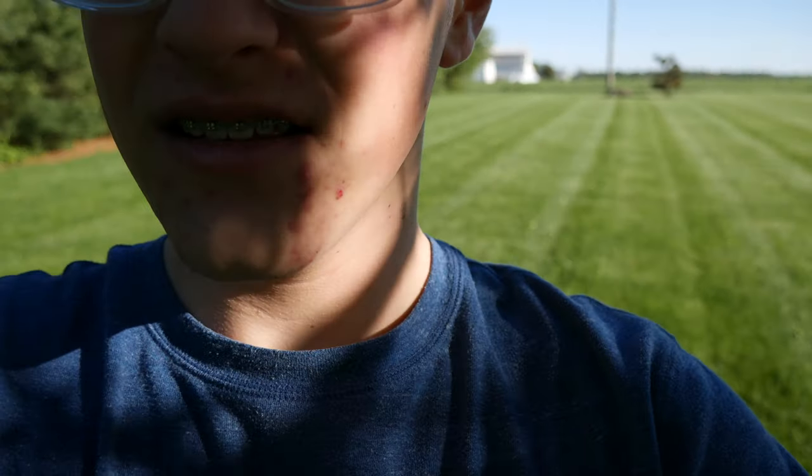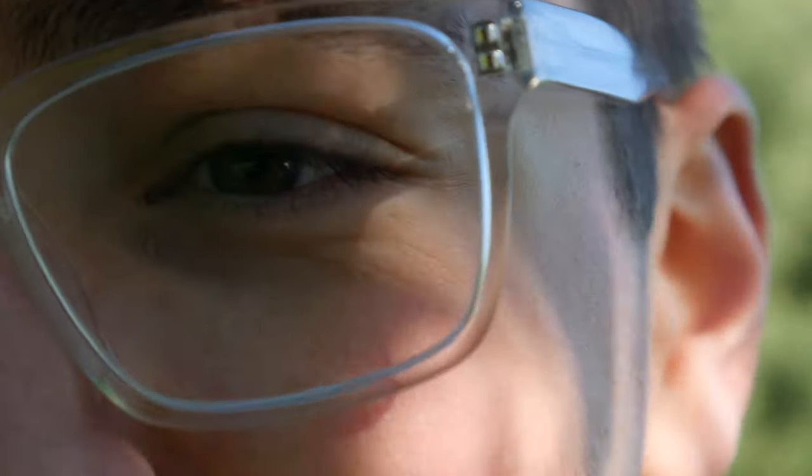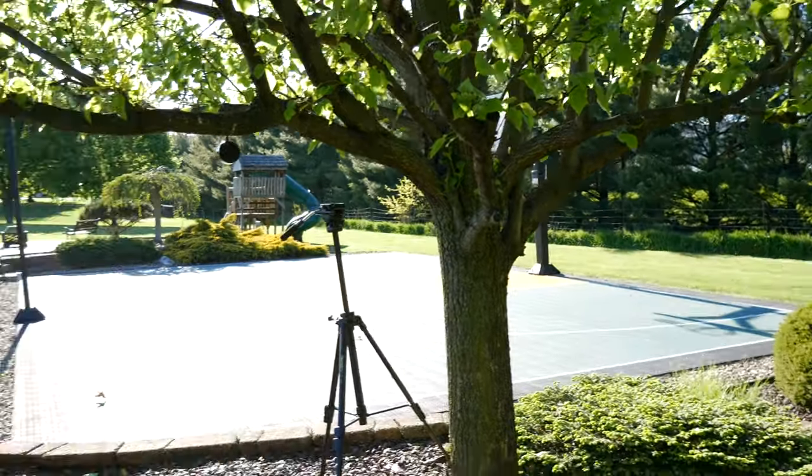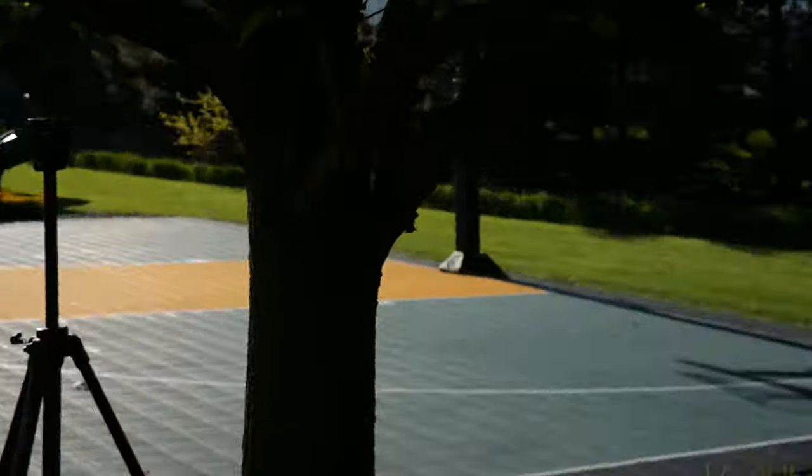Yes, I'm wearing different glasses and a different shirt because this is a completely different day, but I just wanted to let you guys know that the autofocus issue was actually because of some system settings that I was able to change. Now as you can see the focusing is actually a little bit better. If I zoom in it's able to focus much quicker, and if I'm looking at something else — like these bushes — it's able to focus much faster than previously.